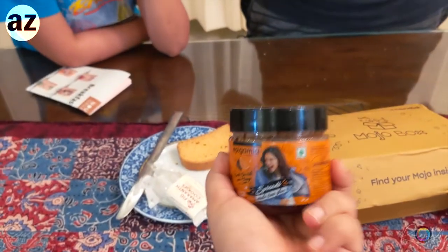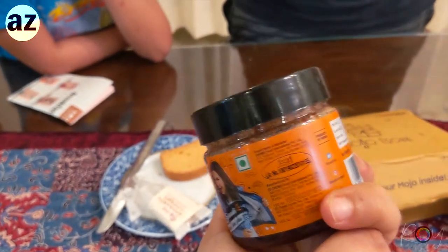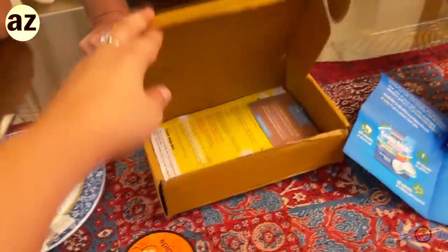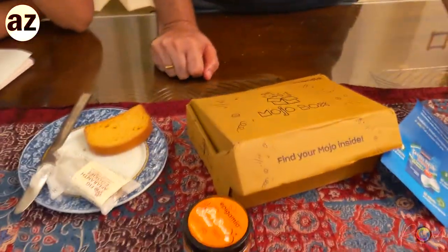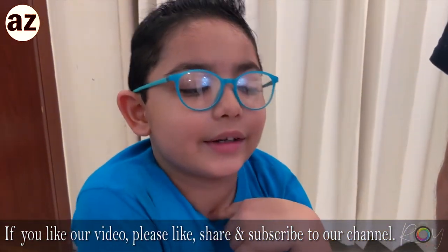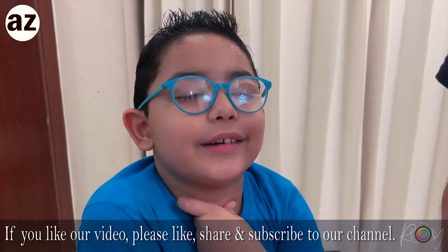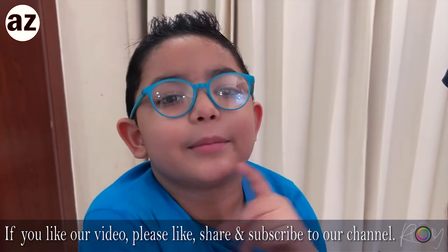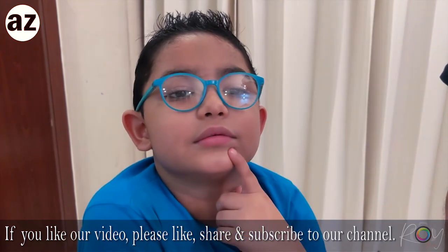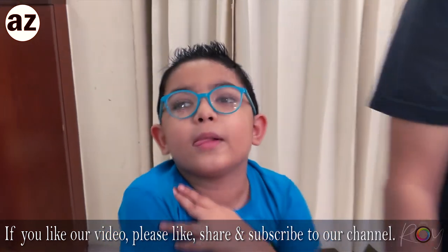Tell me what did you like the best in the packet? The Epigamia spread! So yeah guys, this is a really good find. It is healthier than most other options - do give it a try. And this Mojo Box concept is also very nice, I really enjoyed it. If you liked watching us, don't forget to subscribe, like, and press the bell icon. See you soon!